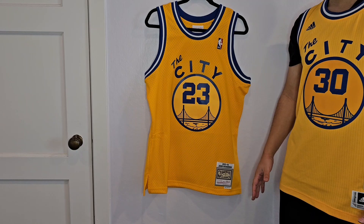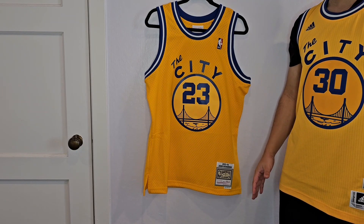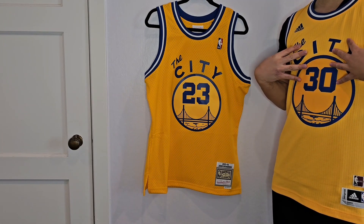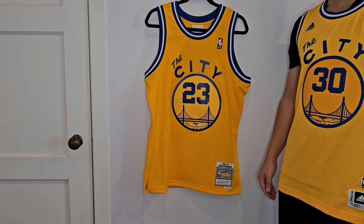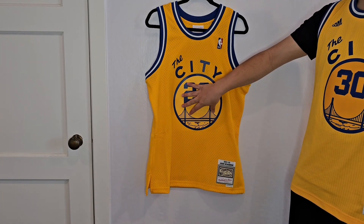The jersey's on a hanger here. I have a couple versions of this yellow The City jersey. I got this jersey when I was a kid in a boy's large. I have the 2015-16 Steph Curry Adidas swingman jersey I'm wearing. I have the 2019-2020 Nike The City Classic Edition with Steph Curry on it. And then now I just picked this one up.